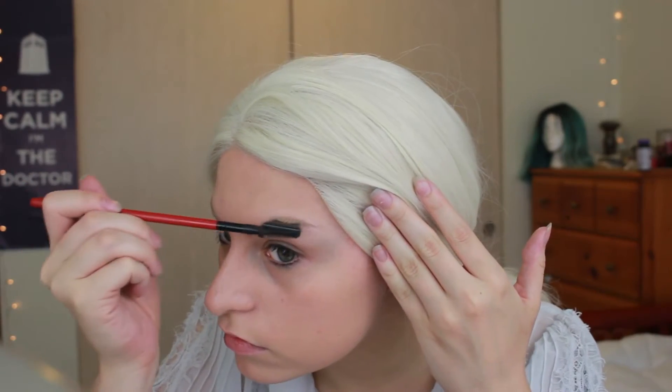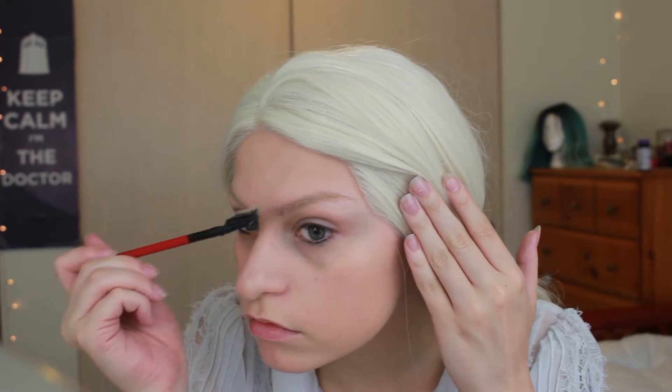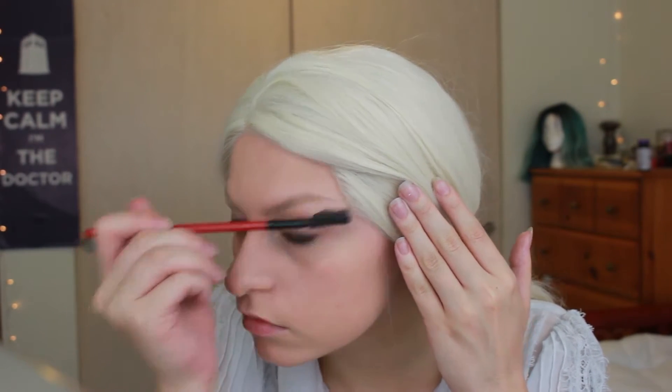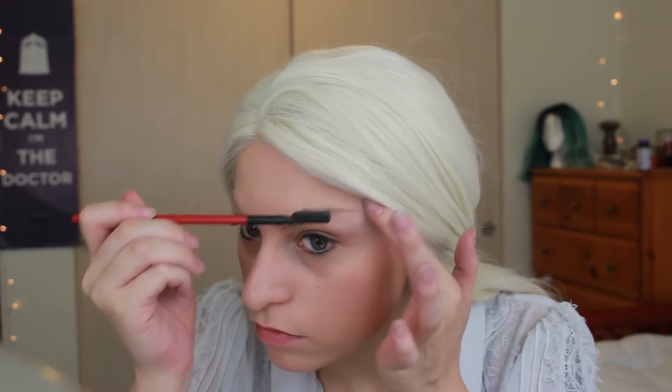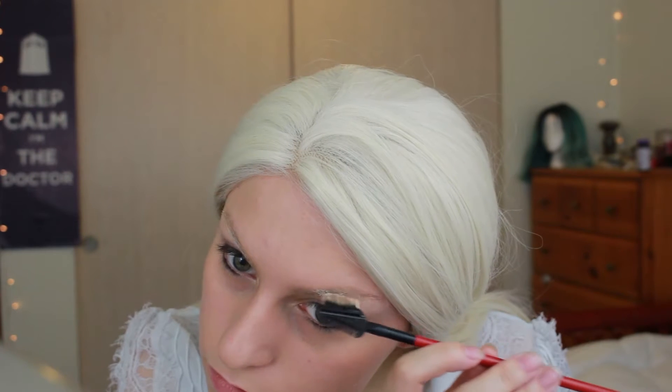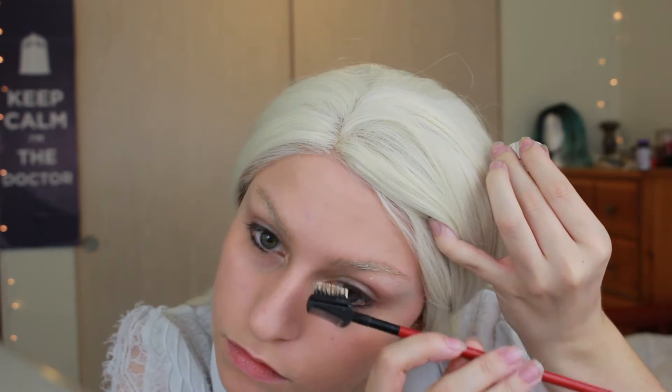I've already got my concealer and foundation on, and what I'm doing now is taking my concealer on a brow brush and combing it through my brows, brushing it both ways so it blocks them out and neutralizes the color. Then to get the bleached effect I'm taking a light foundation on that same brush and barely brushing it onto my brows.